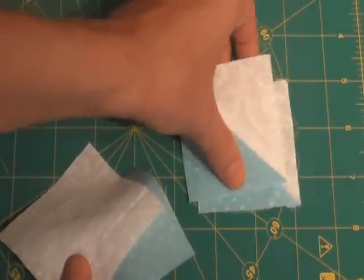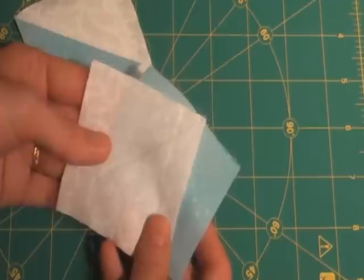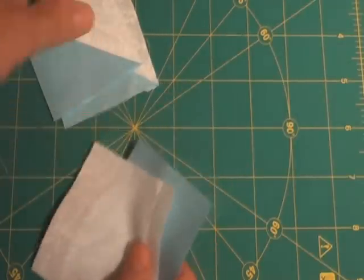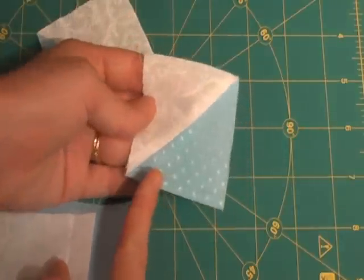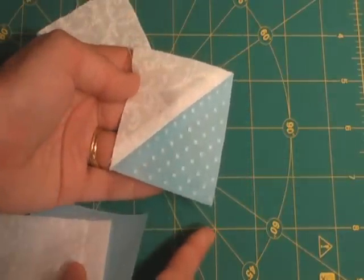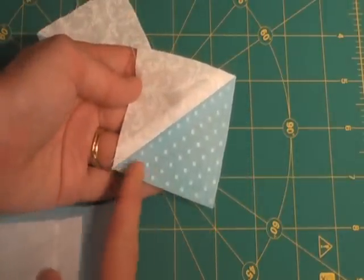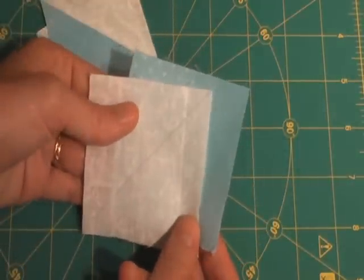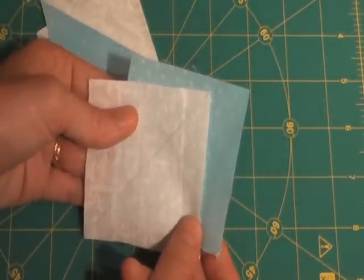The trick to figuring out how big of squares you need to cut is by simply adding seven-eighths of an inch to the finished size of your square. I want my squares to finish at two inches, meaning two and a half inches unfinished. So I would simply cut two squares that are two and seven-eighths inches square.